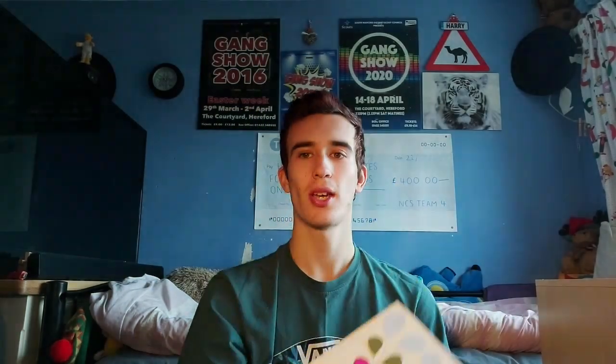The next activity is to design and make a greetings card. I have recently made a video on how to create a card just like this one, so go and check it out if you want some tips on how to make your own card.